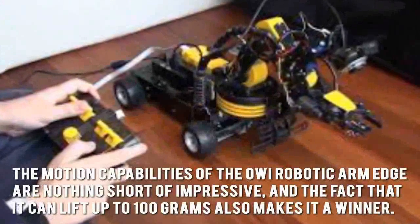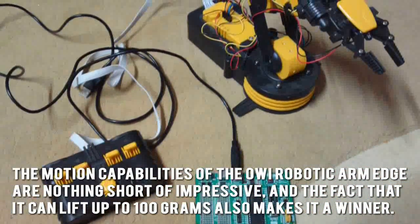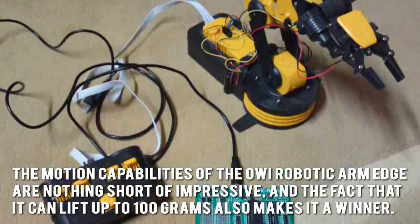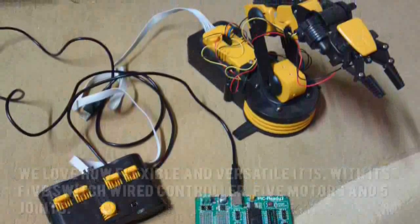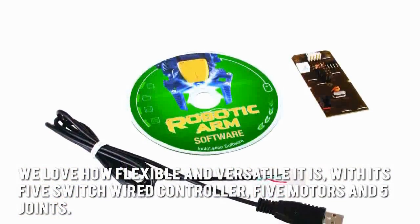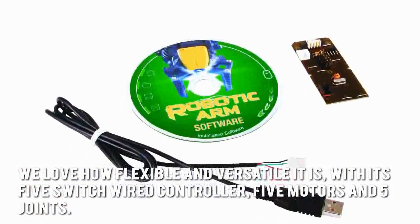The motion capabilities of the OWI Robotic Arm Edge are nothing short of impressive, and the fact that it can lift up to 100 grams also makes it a winner. We love how flexible and versatile it is with its 5-switch wired controller, 5 motors and 5 joints.